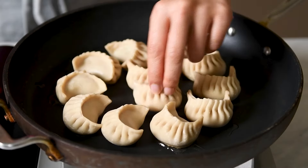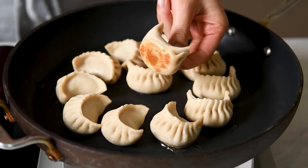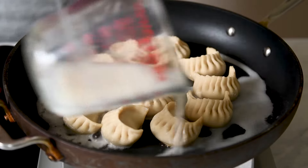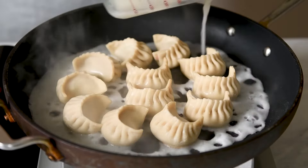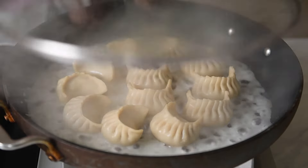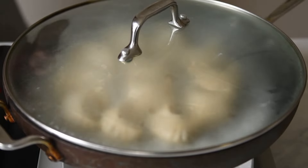Cook the dumplings for about two to three minutes until the bottoms start to turn golden. Carefully pour the slurry into the pan, making sure to cover the spaces in between the dumplings. Reduce the heat to about medium or medium-low heat. Cover the pan with the lid and cook the dumplings for five to six minutes.